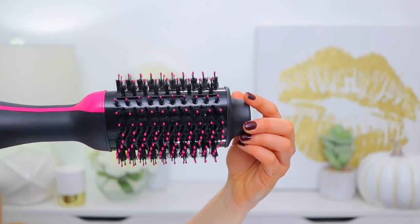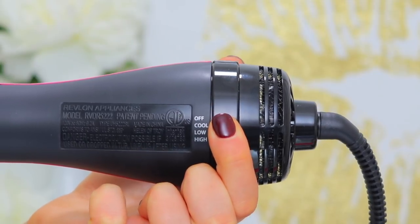You've got this little grip here that you can hold on to that does not get hot. You've got the handle, and the only thing you can adjust is this slider — it's got the off, cool, low, and high settings. Okay, with that being said, let's jump into testing this product out.